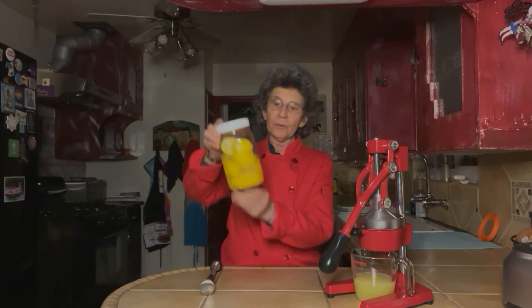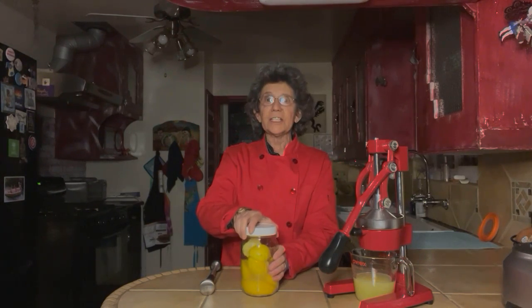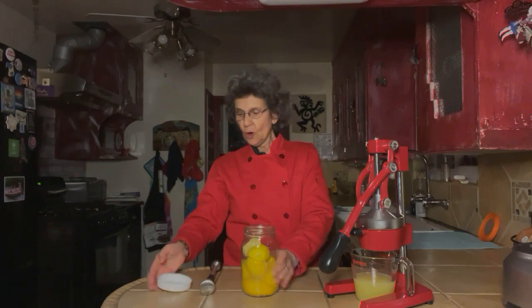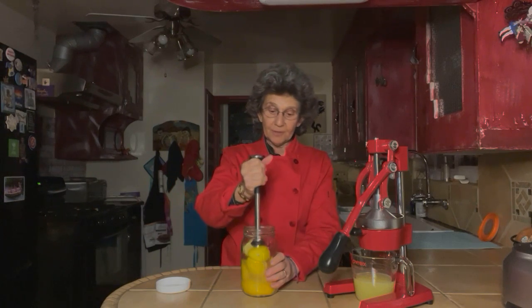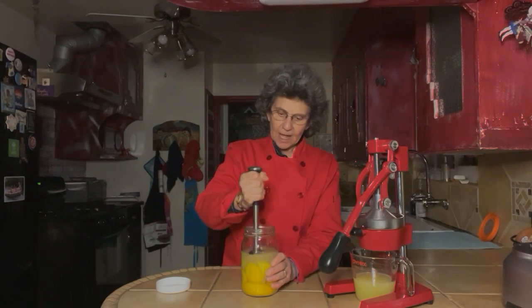Now as you can see there's a lot of juice that's come out during the week. The salt has leached out the juice, and so stage two is we're going to open that and take our muddler — or whatever stick or spoon you have that will fit in your jar — and squish down those lemons to get out as much juice as possible.